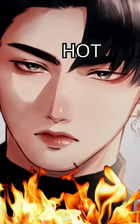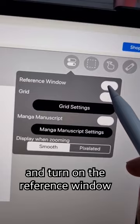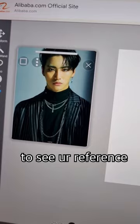How I draw a hot anime guy. First, get your reference — anyone you simp for. Just make sure it has clear shadows. Click here and turn on the reference window to see your reference.